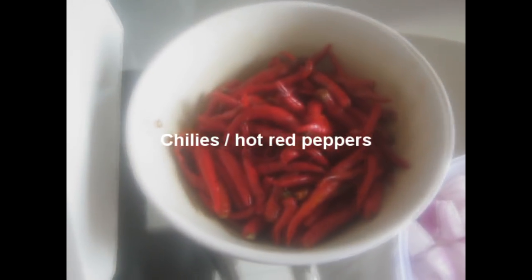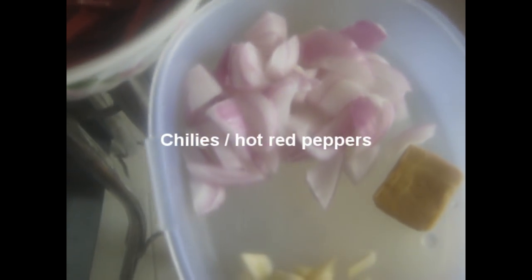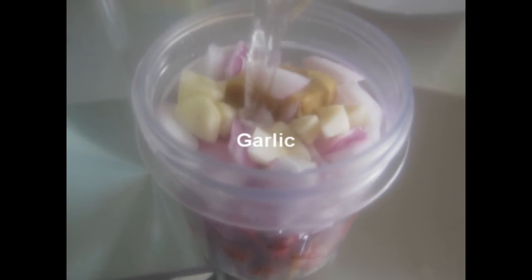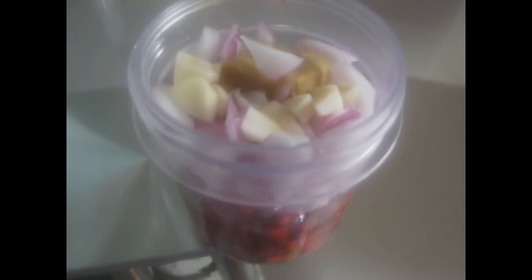The first step is to blend all the ingredients together except the oil. Add the fresh chili, onion, garlic, 1 bouillon cube and some water. You can substitute the water with lemon juice. Then blend it to get a fine paste.